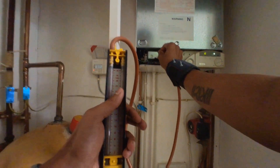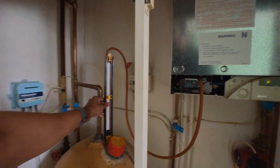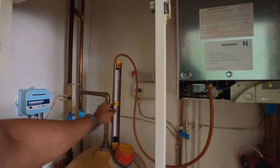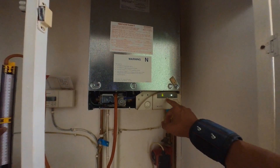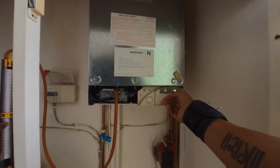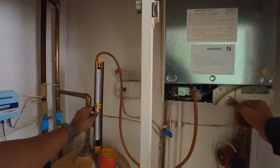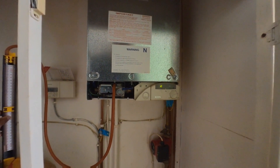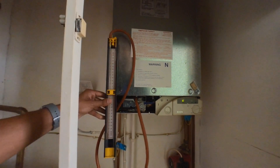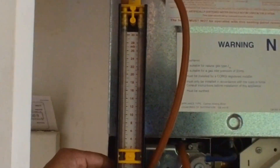Inlet test point. So we've got a blip there — the gas valve is opening. Let's do that again. 20 millibar standing pressure. That should blip down. Gas valve is opening.